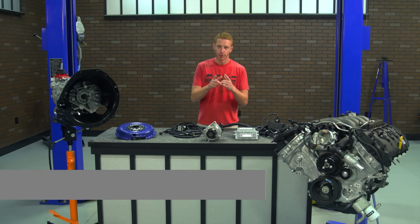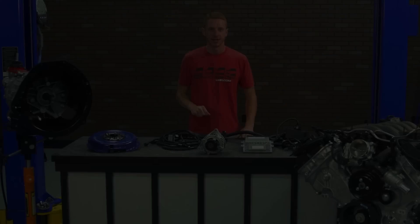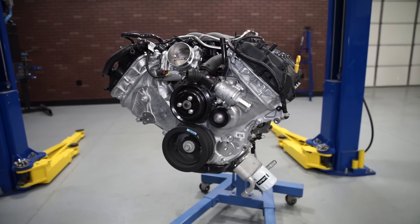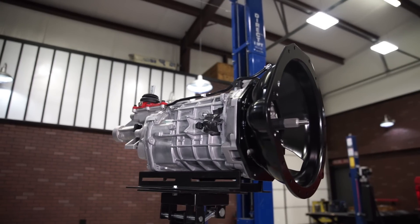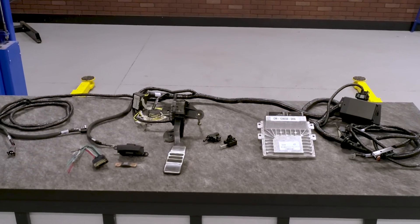How's it going everyone? Landon with LMR.com. Welcome to my detailed overview on this Coyote Power Module from Ford Performance. If you're in the market for a turnkey Coyote engine package with one of the best manual transmissions ever made, then this Coyote Power Module from Ford Performance might just be for you.